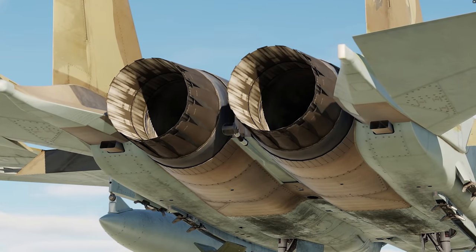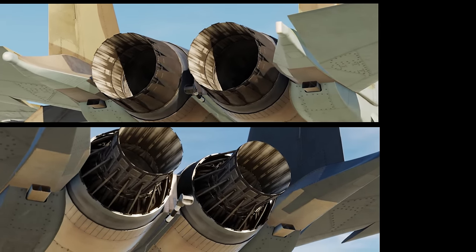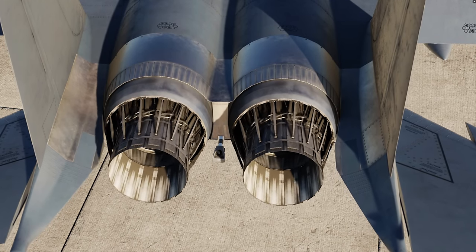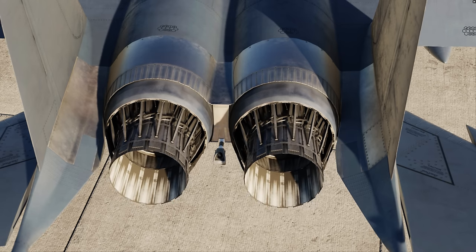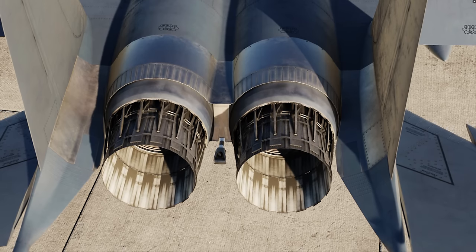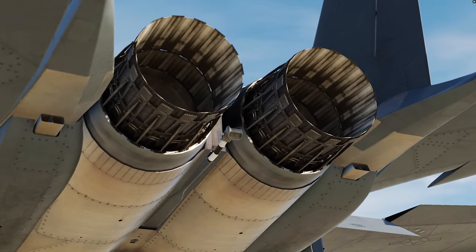You can hear those noises too — when the engine nozzles move you get audio feedback. This is the American variant on the bottom; you can see the turkey feathers have been removed. It's really nice to see attention to detail at this level. Watch the nozzles as they move — without the turkey feathers you can get a better look at all the little moving parts and mechanisms of that engine, modeled perfectly. That is crazy — so many hours of work and modeling went into that. It's absolutely amazing.